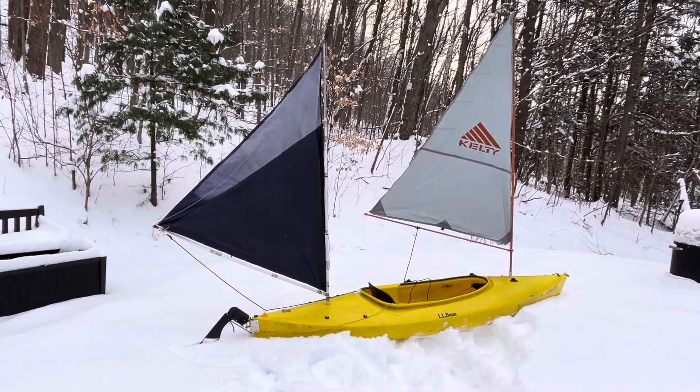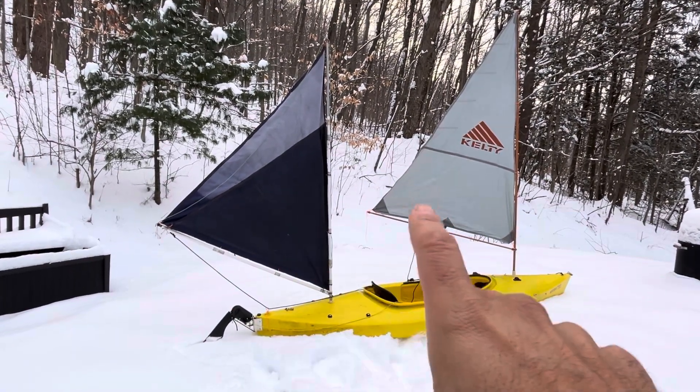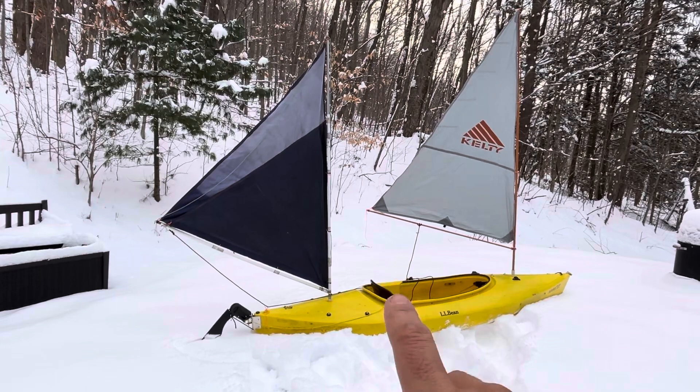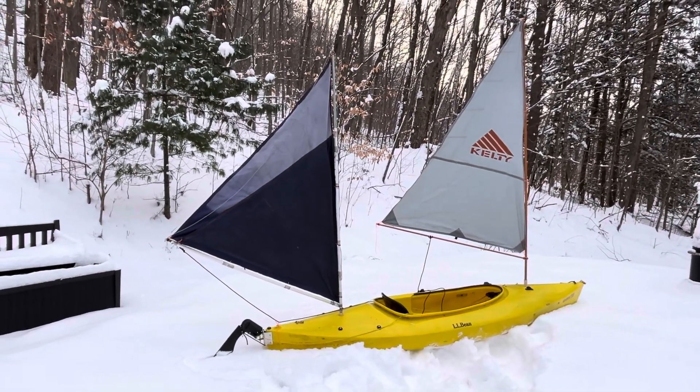You just can't really go upwind. By adding the mizzen, it moves the center of effort to right where the seat is, so I'm hoping that will allow me to push up into the wind a little better.